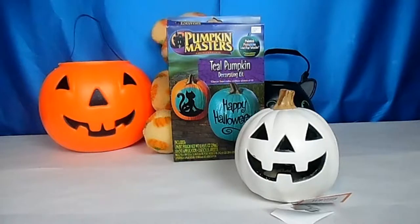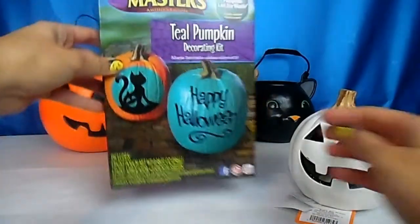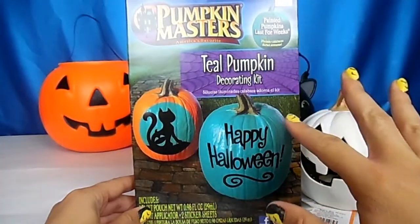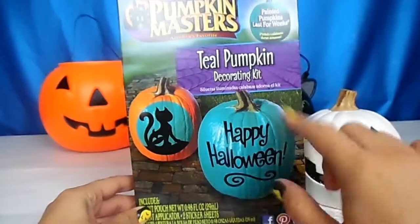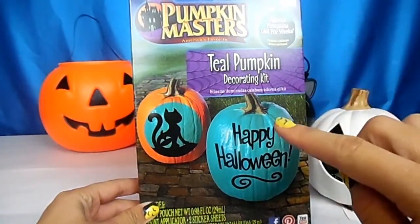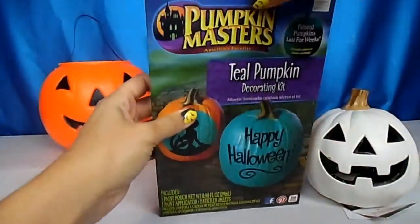Non-edible treats such as mini toys, mini stickers, things like that. I picked that up and I also saw this teal pumpkin decorating kit — it's just paint to paint real pumpkins and decorate them in this color. For the Teal Pumpkin Project, you put out a teal pumpkin — it doesn't have to be a real one, it can be a fake one like we're going to do — and it lets trick-or-treaters know that you have non-food items available.